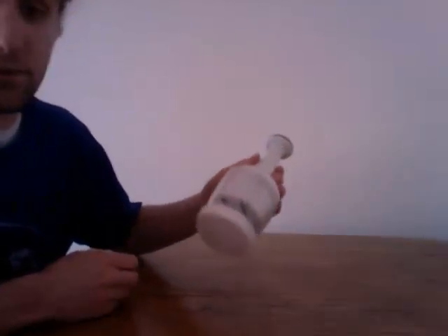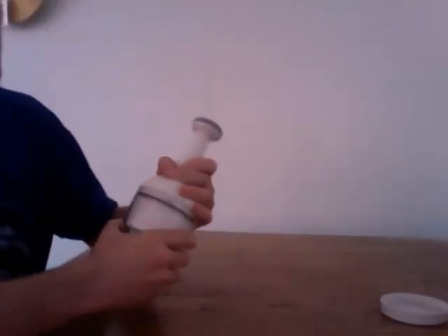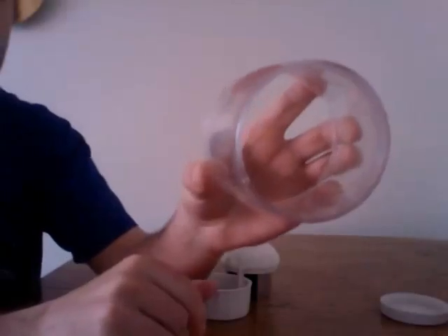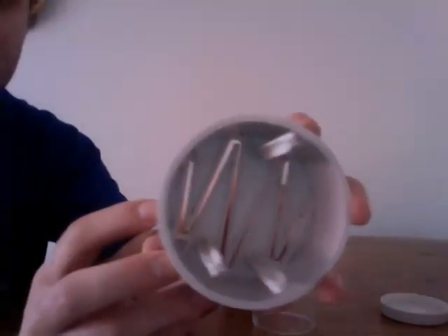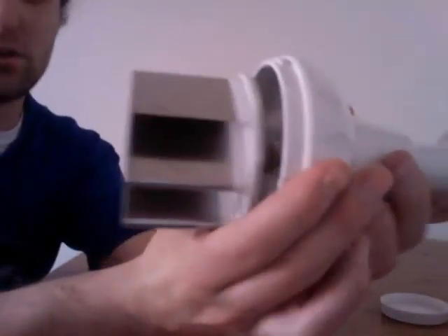This is the Bella Blender Food Chopper. I like this product because it's extremely simple. There are only three parts: the first part is the clear collar, the second part is the blade guider, and the third is the handle slash blade.